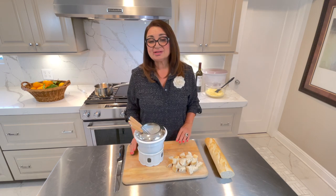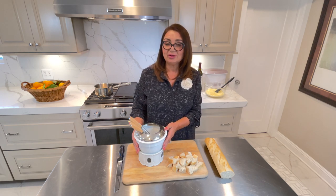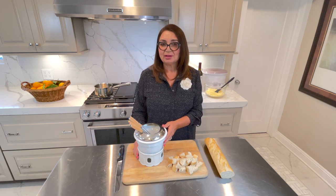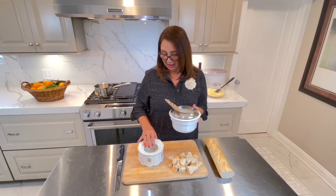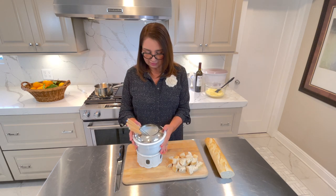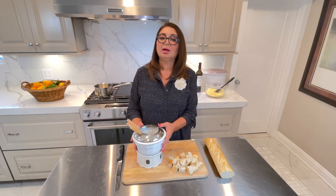But when I entertain, I will also add fruits and vegetables. To serve your fondue, you need a fondue pot. You don't need to go out and purchase something expensive — you can always find one at second-hand stores or on OfferUp. For about $5 to $10 you can get one. It has a pot underneath and a space for a tea candle. All you need to do is put a candle underneath, light it up, and keep it warm. As long as it's warm, it's not going to solidify.